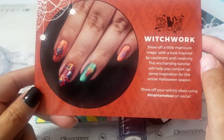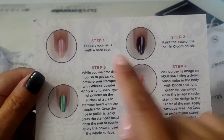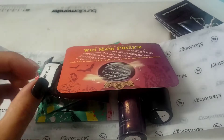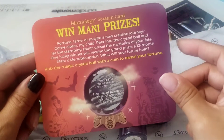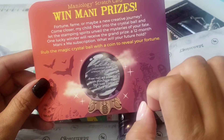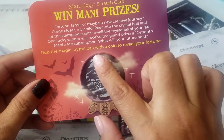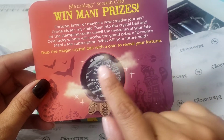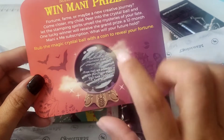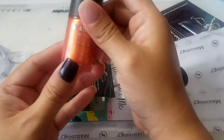This shows you manis they do, how to do the powder, how to do the stamping, and what plates they use. They did a fun thing this month — it's pretty much a scratch card. Scratch it and see if you win something. Some of the prizes are big, like a 12-month mani subscription free. I scratched mine and got a free nail art powder with a purchase of $40.